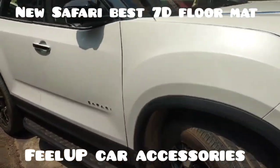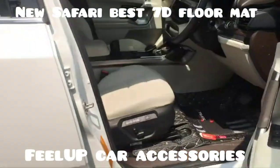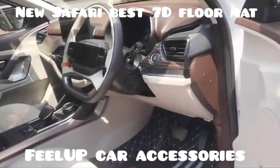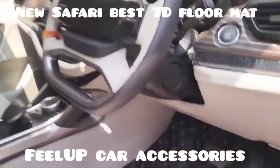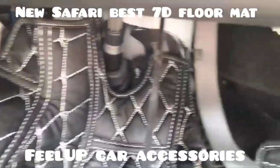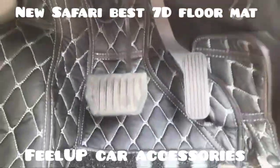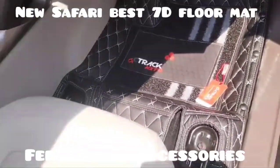Welcome to our Philip channel. Today we are installing a 7D mat in a new Safari. This is a 7D mat, best in class, and easily fits inside. This is an automatic vehicle, so the mat also comes in manual and automatic versions. The installation is completed — you can see the pedals don't touch the mat.